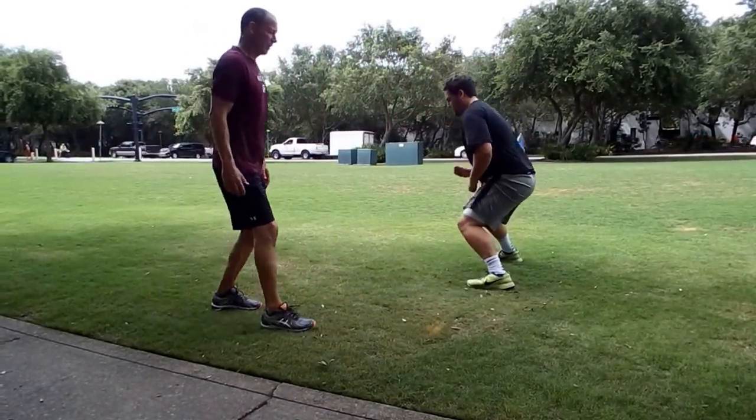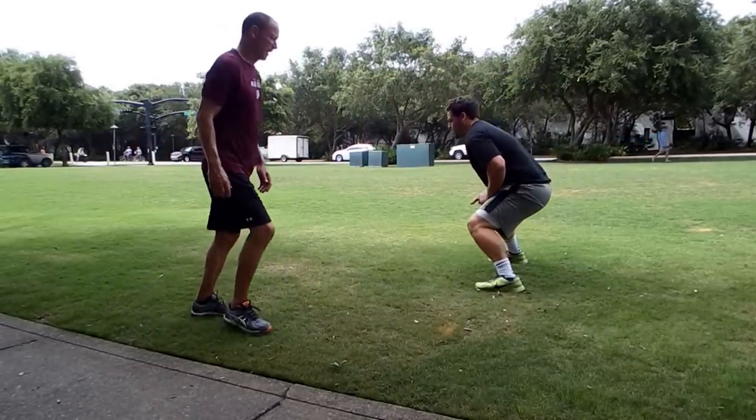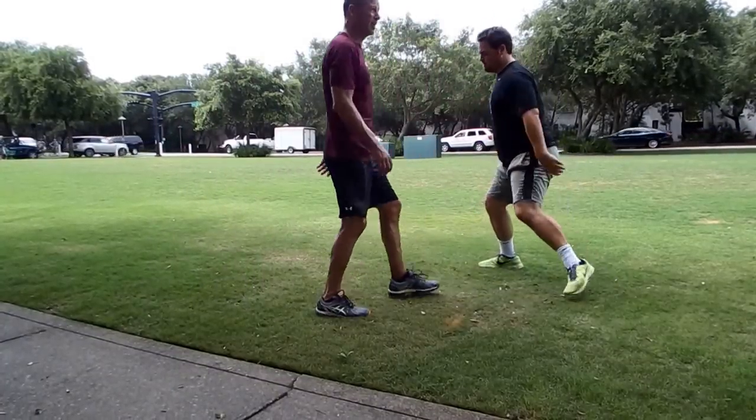Here we go. Ready to ball, set. Good. Do it again. Ready to ball, set. All right, good. Nice dance. Ready to ball, set. All right, good.